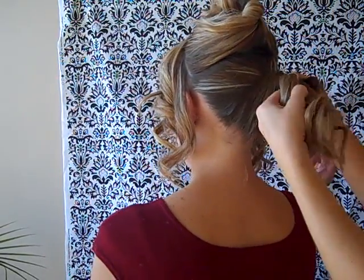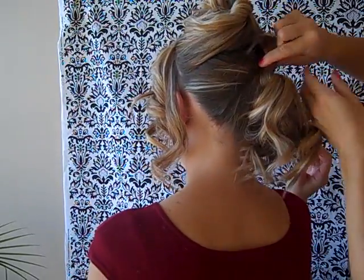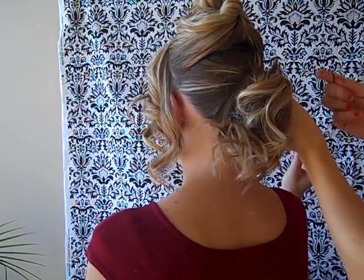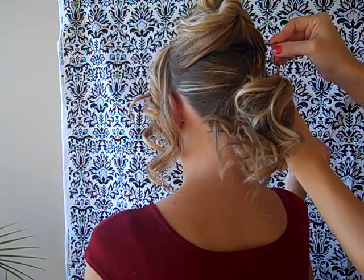Now take your bottom section and wrap it around the rubber band and around the ponytail to hide the rubber band. Use bobby pins to secure the hair around the rubber band.